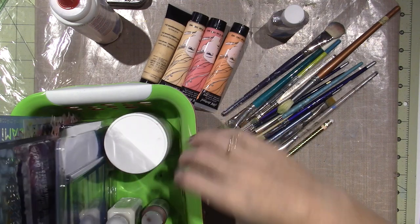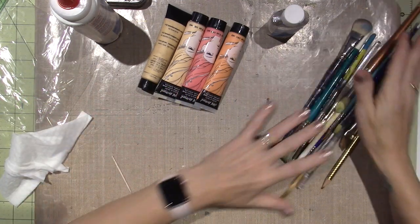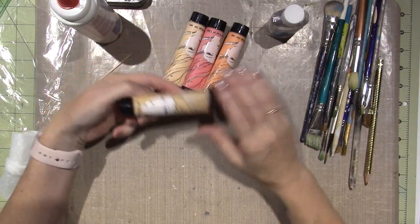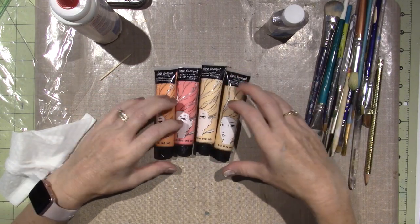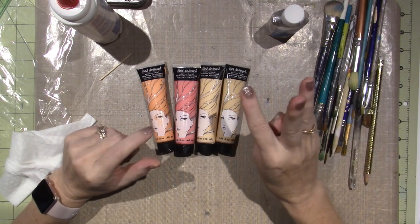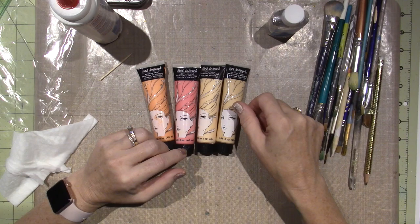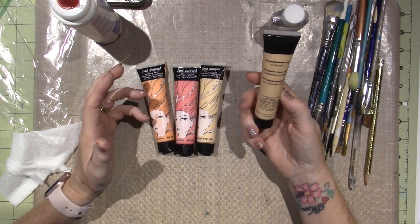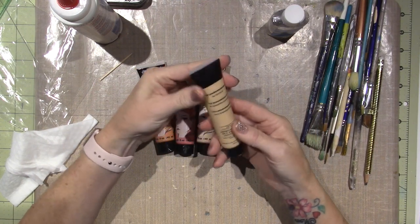I was moving things around and all of a sudden there was this big plop of paint in front of me. These are the Jane Davenport paints — I bought these in a set for painting faces and I haven't been using them much. They're 1.35 fluid ounces and made by American Crafts.